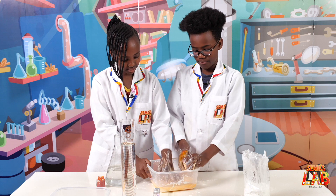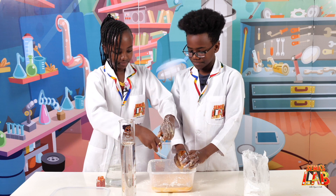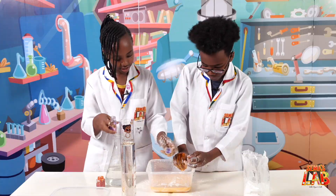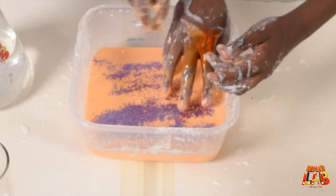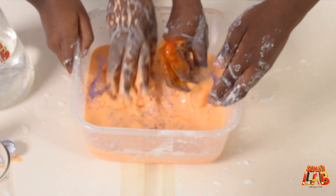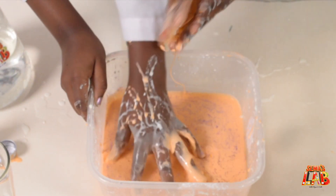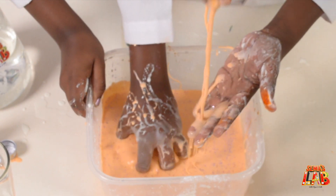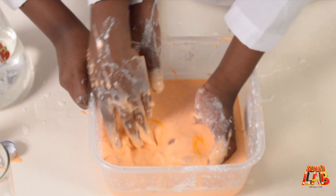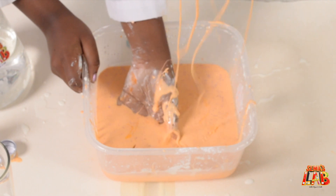This is such a fun experience! Okay, I'm gonna add the glitter now — we're using purple glitter. Just put some in — whoa, I like that, it's so shiny! And then you can play with it. I'm sinking!